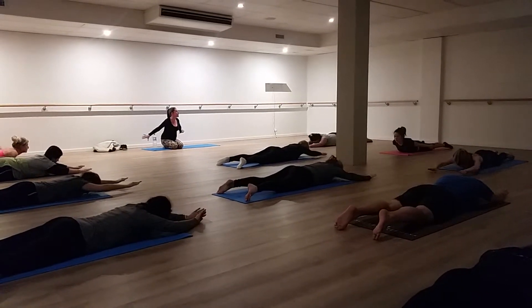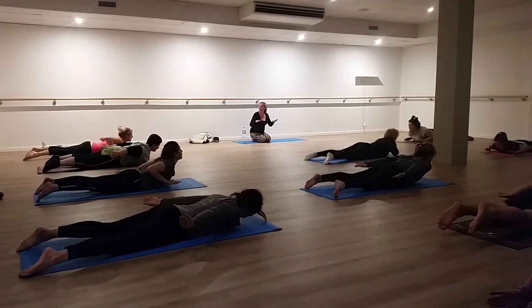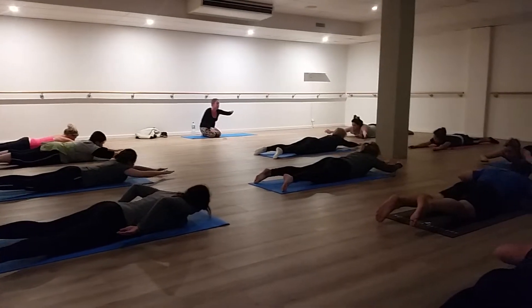Breathing out — turn the palms face out. Draw the shoulder blades in as you lift up. Breathing in — bend the elbows. Reach forward, lengthen and lower.